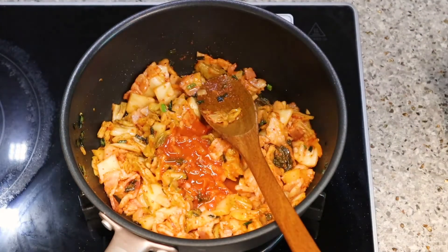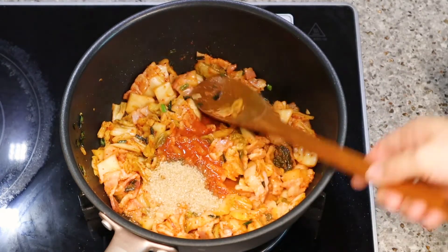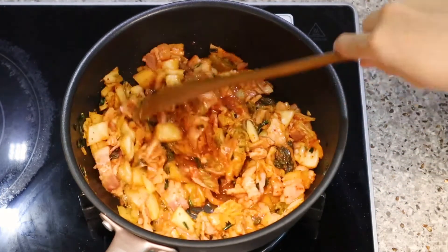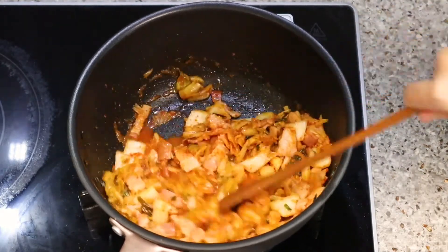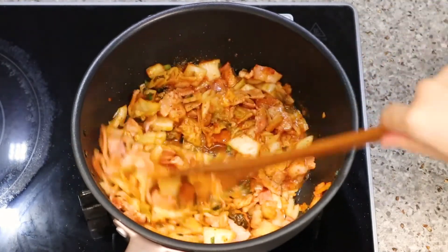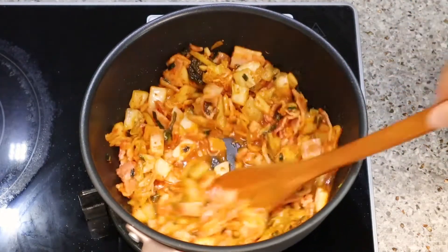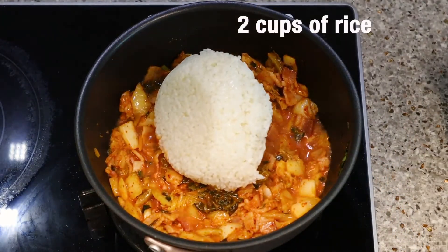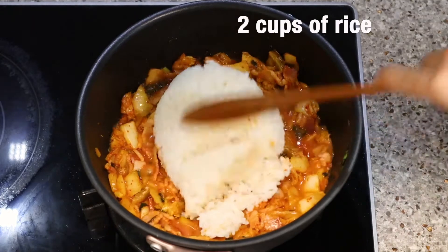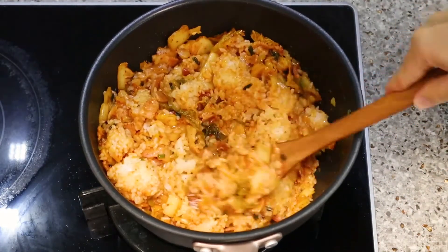Wow, it smells good! Then add kimchi juice and sugar. Mix them well and stir-fry for about 30 seconds — it smells so good! Now it's time to add the rice. Add two cups of rice into the stir-fried kimchi sauce and mix them all so the rice doesn't stick.